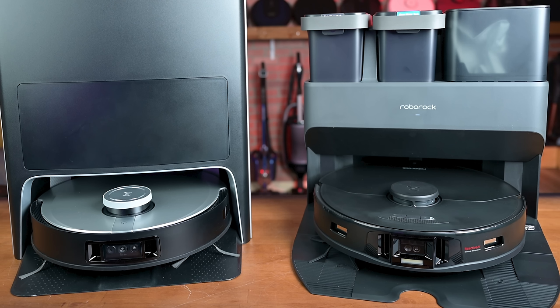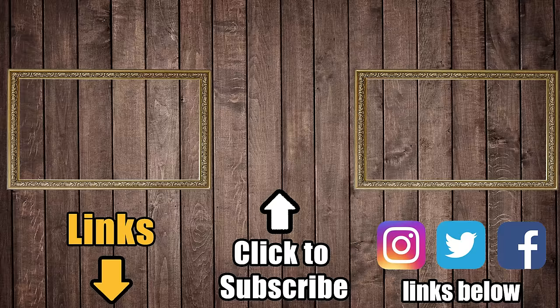And number three is the Roborock S5 Max, which is a much cheaper option than the other two. I plan on doing a deep dive into the S7 Max-V versus the X1 Omni in an upcoming video. Links are in the description — be sure to subscribe to Vacuum Wars before you leave. Thanks for watching.